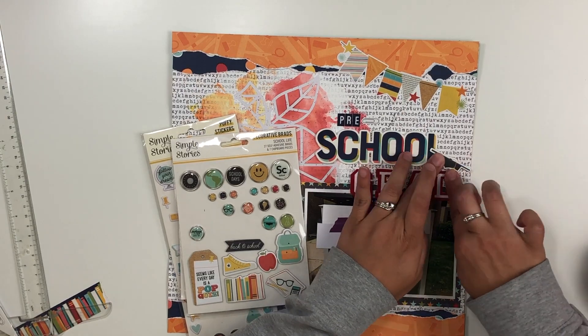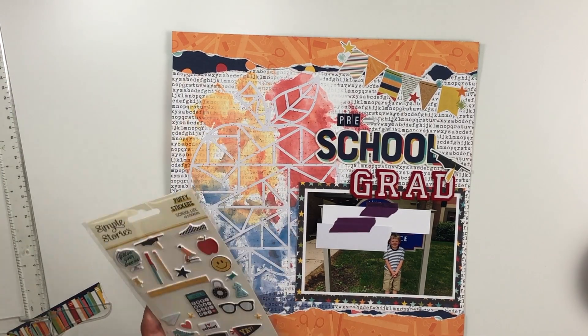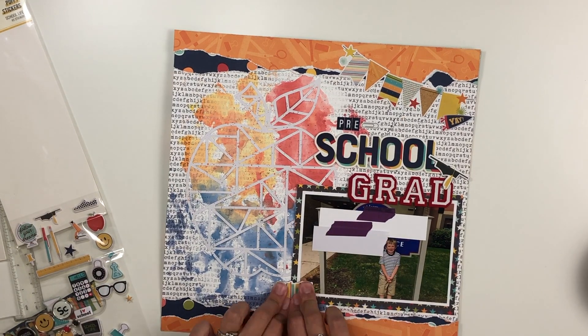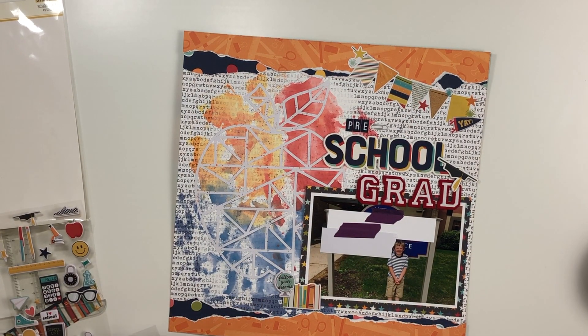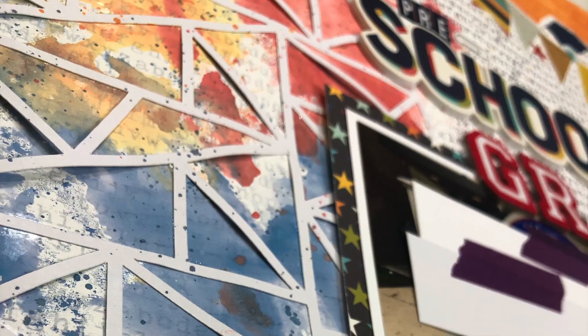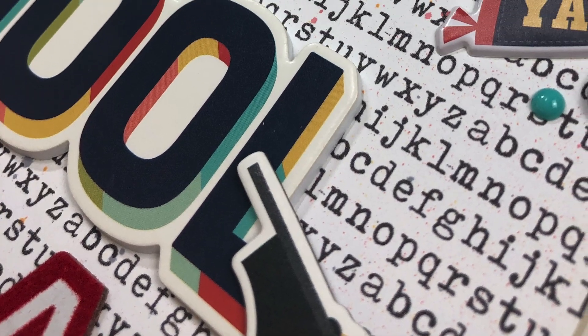I added just a few more embellishments — embellishing the top a little more with a 'yay' banner. The newer brads are amazing — they're actually just stickers now, not the metal piece you have to poke through, which I love. On the bottom I added a chipboard sticker and a puffy sticker that says 'follow your dreams,' then added a brad at the bottom and some brads at the top as well.